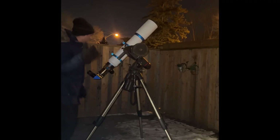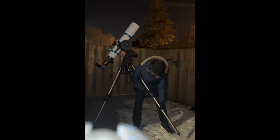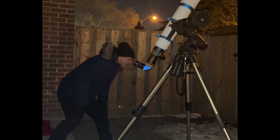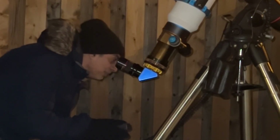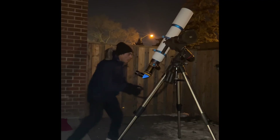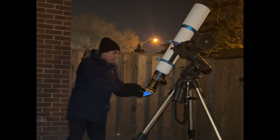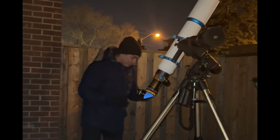I'm going to raise the tripod all the way so I'm not bending down. I'm still bending down a little bit, but I'm using a 31 millimeter ultra-wide angle eyepiece with an 84-degree field of view — I believe it's called a Wide-Scan 2. On this scope, there's no color aberration, very sharp, very tack-sharp, with very pinpoint stars.